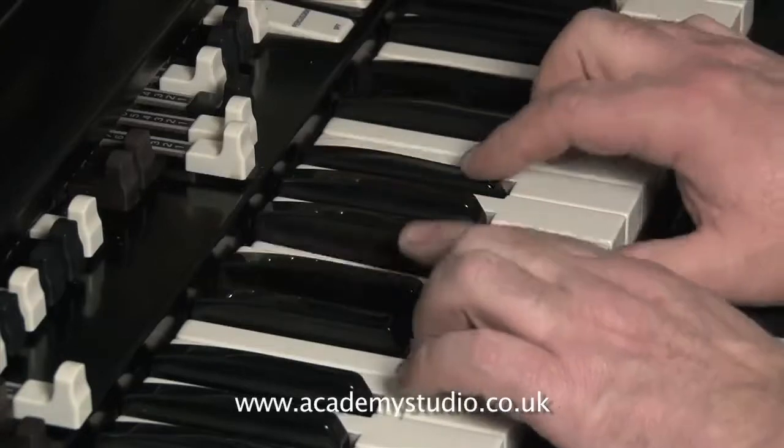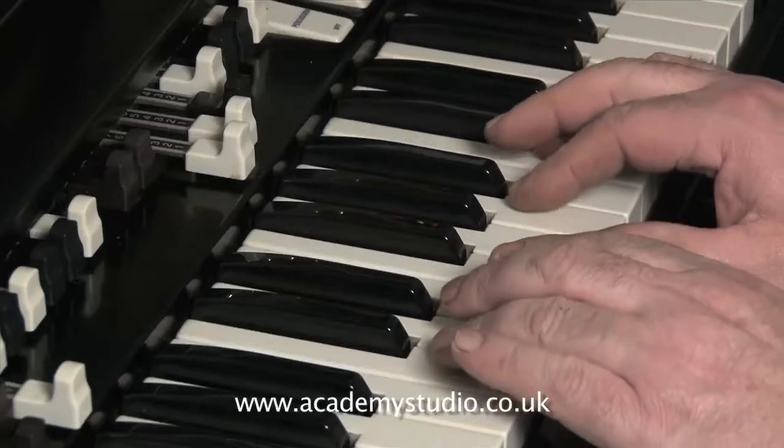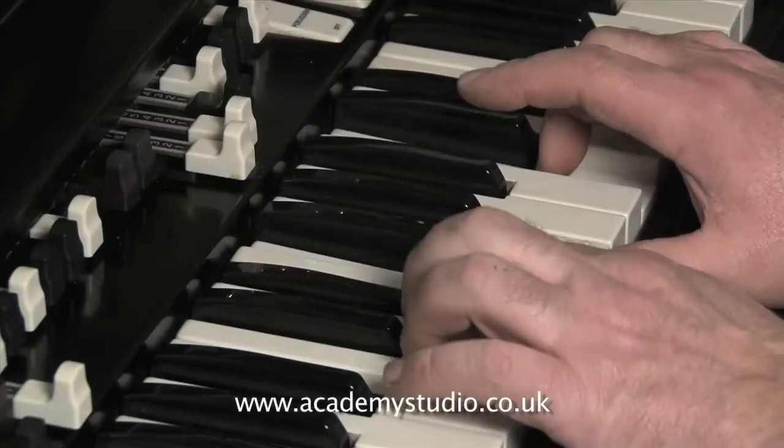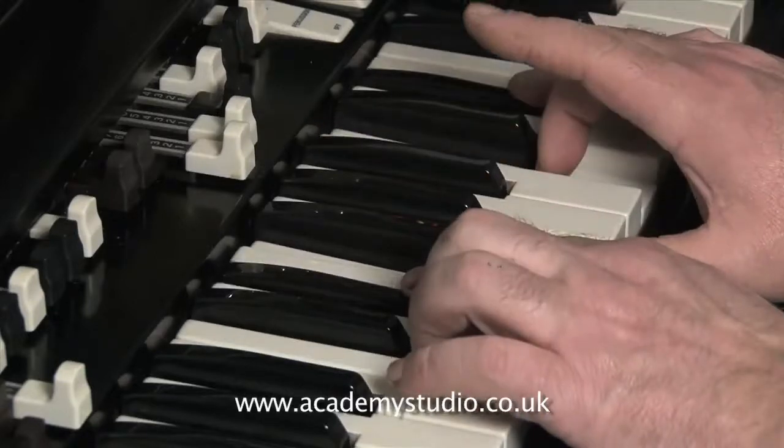To get this to sound authentic in a live situation, you need the first three drawbars out at least, maybe the fourth halfway out. No vibrato, no percussion. Turn the Leslie up to number 11, and off you go.